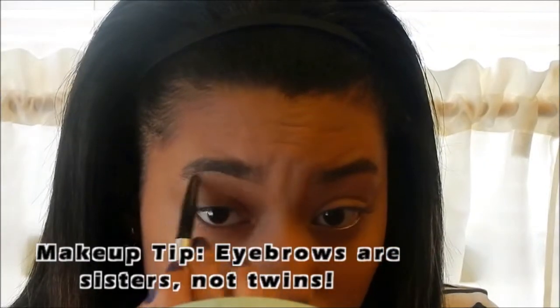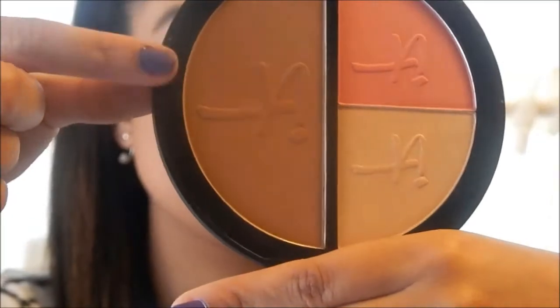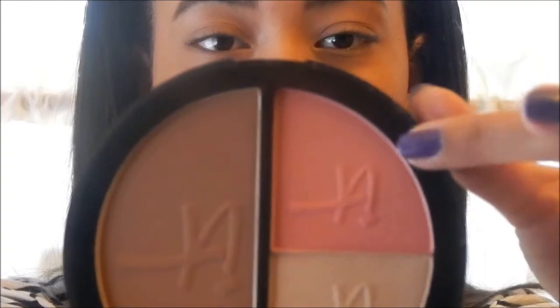Now I'm using my Brow Power by IT Cosmetics to fill in my eyebrows, and my Brow Drama by Maybelline to sculpt and keep my eyebrows in place. Now I'm using the Live Love Laugh Vitality Face Disc and using the bronzer with this brush to bronze my face.